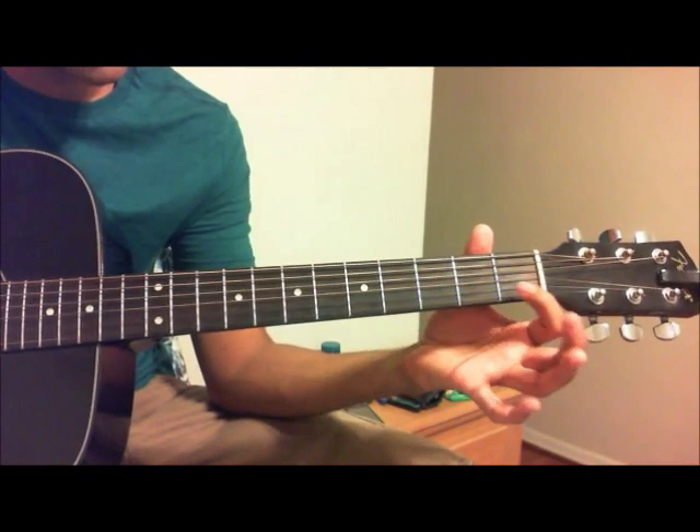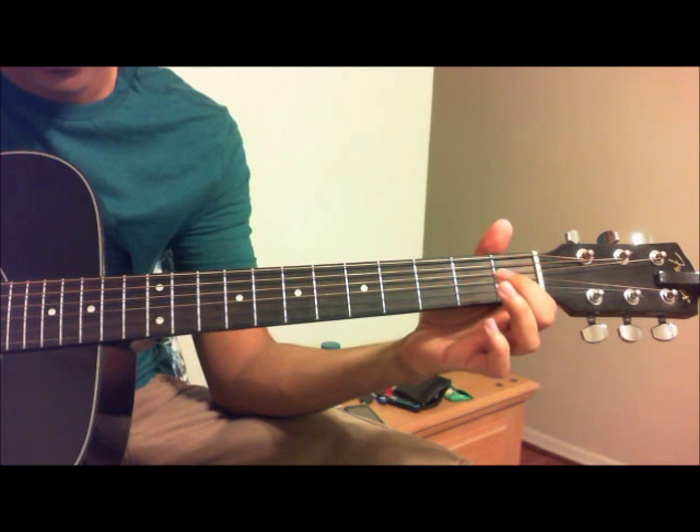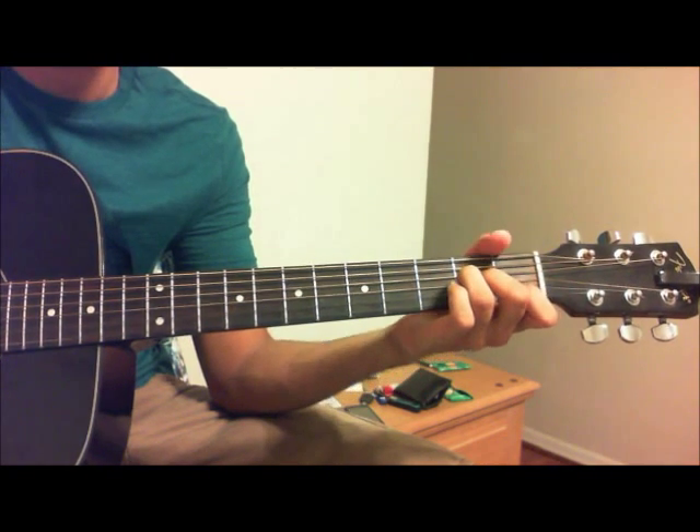If you don't know the chords: an A minor is the first fret of the B, the second fret of the G, and the second fret of the D.